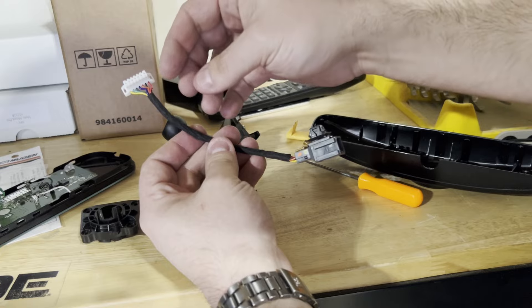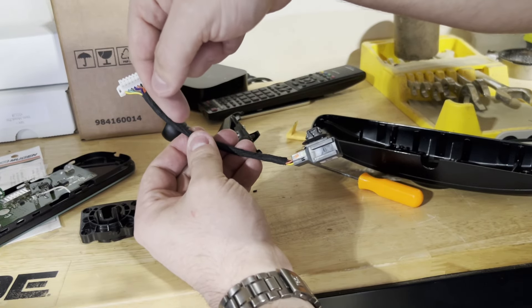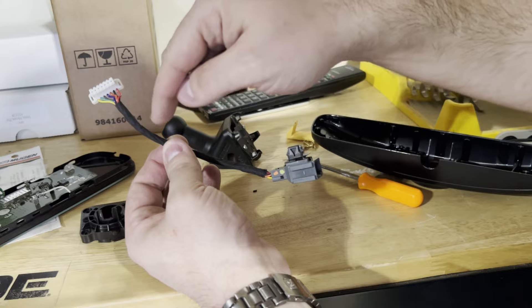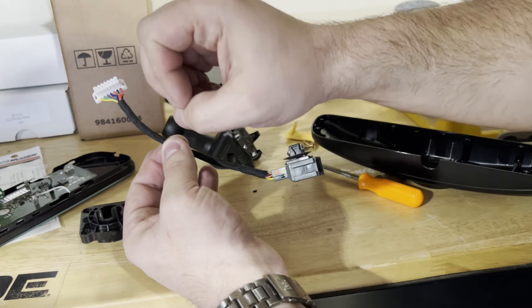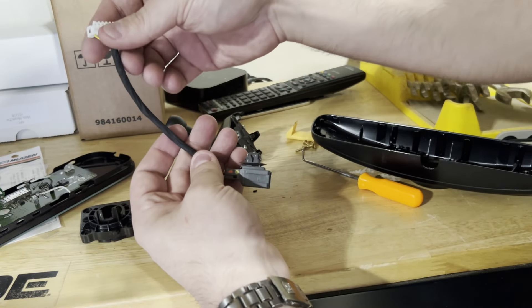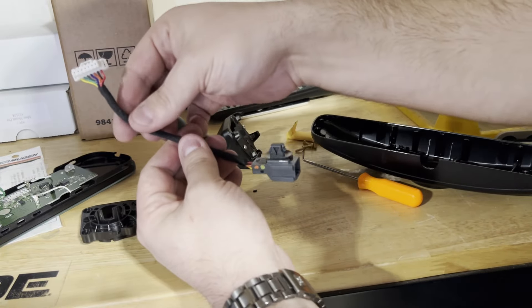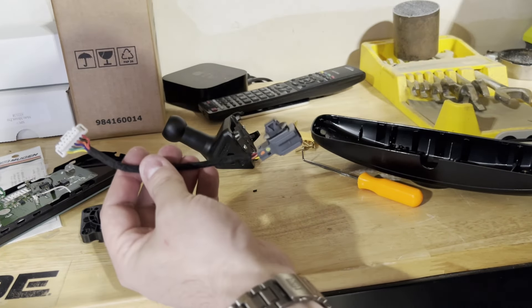For me, the easiest thing to do was to strip this back, strip a little insulation off of each wire. I actually ran a small piece of wire — I didn't cut the wires, I just pulled the insulation back. Since they're stranded wires you can make a little loop in each one, run a small piece of wire through, wrap it around, solder them together, put some electrical tape over it, and then rewrap the whole thing with felt tape, which you can get on Amazon very cheaply. The harness that's in the car now looks very factory.